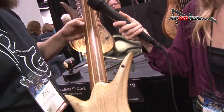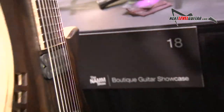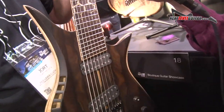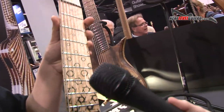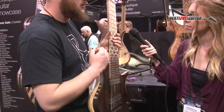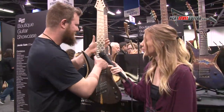It has a walnut neck, quite thin actually. So this is more like a performer guitar if you want to go in the studio and get all the sounds out of it. It's a 29.5 to 27.5 scale multi-scale, so it's really like a baritone extended. I think this is the most versatile-sounding guitar of them all.